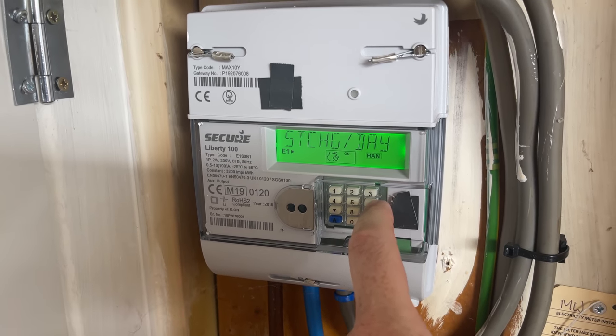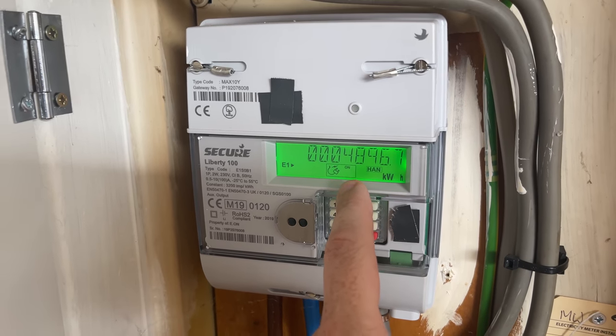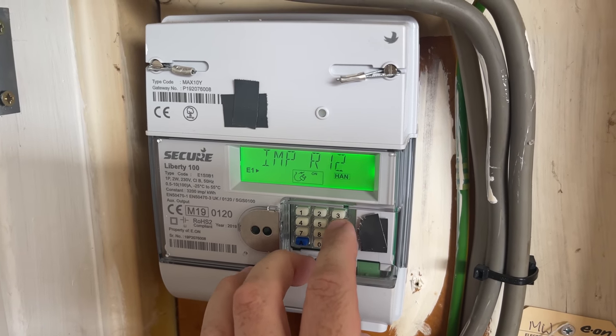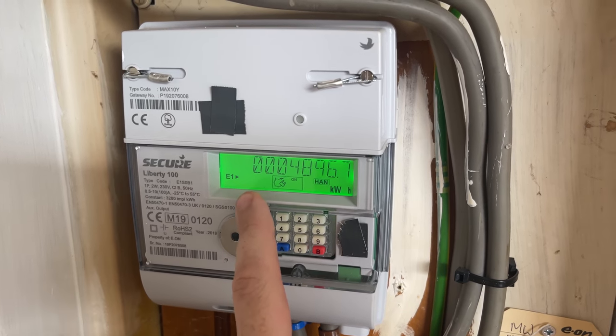The screen will come on and you keep going until it says IMP R01. Then this will come up with your meter reading, and this here is the meter reading for this particular meter. So again, you press number six until IMP R01 comes on. It goes through all these — tariff, standing charge — and then this is your meter reading, and that's how easy it is.